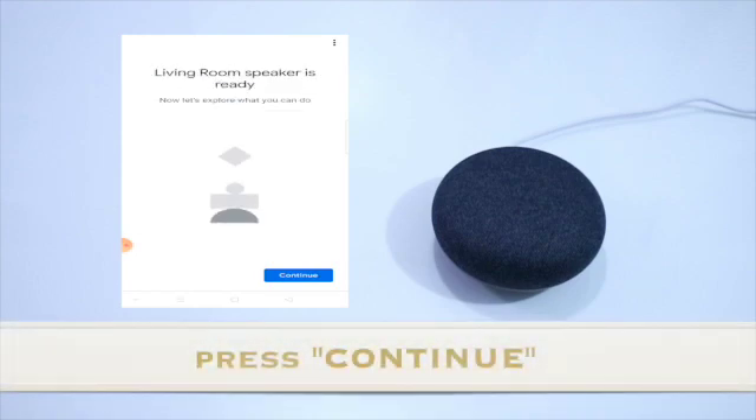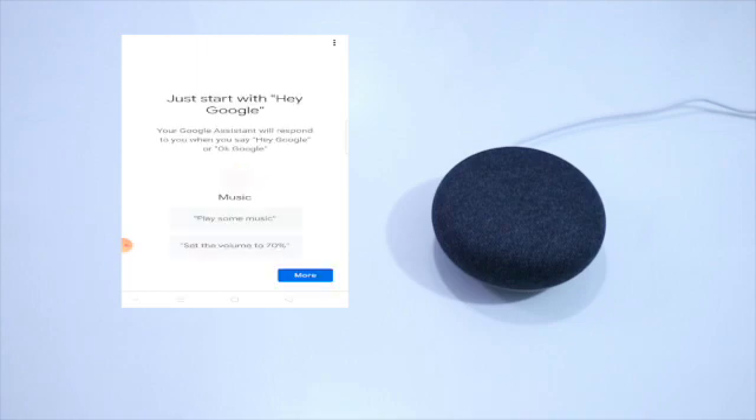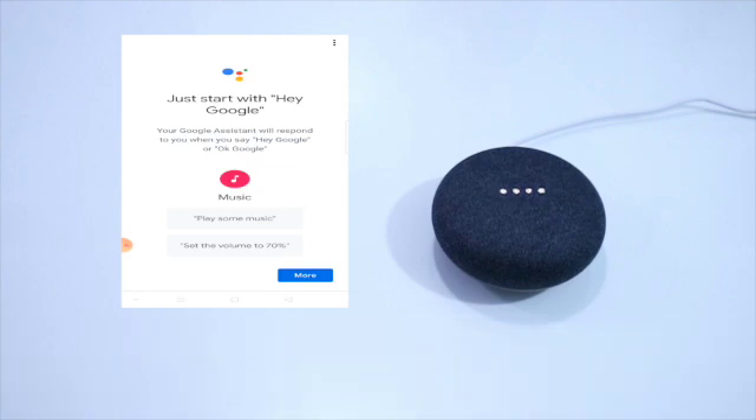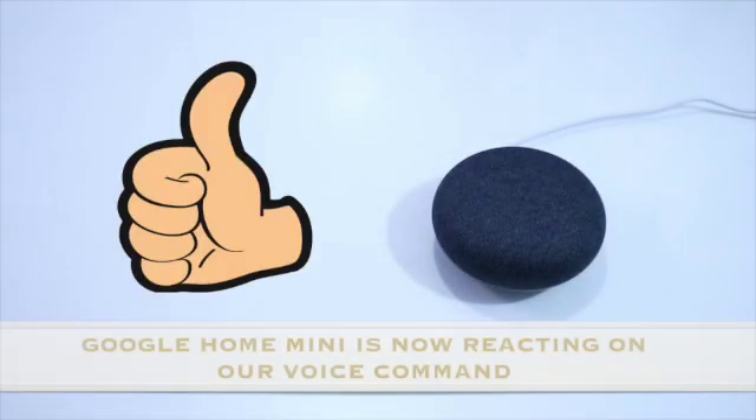Okay so continue. Living room speaker's ready — so press natin yung Continue. So Google Home Mini speaks: 'Hi, I'm your Google Assistant. It's great to meet you. There are a lot of ways I can help you get things done.' Hey Google, introduce yourself. 'I'm your Google Assistant. I can set a timer, play a game, or give you directions.' Nagre-react na si Google Home Mini sa ating voice!